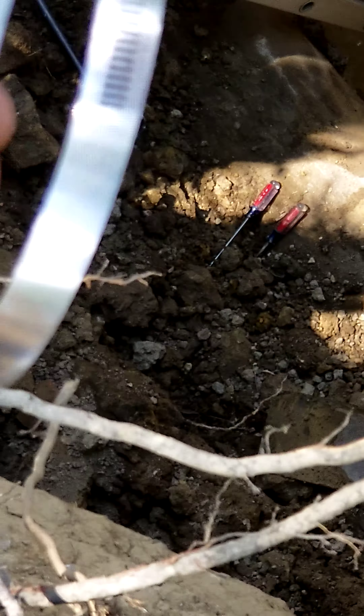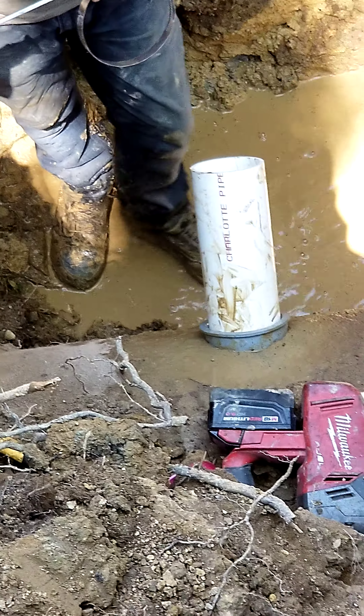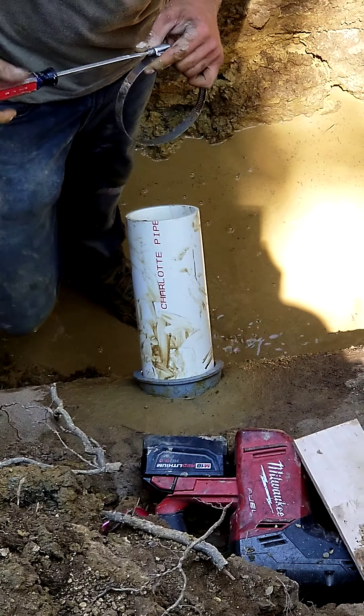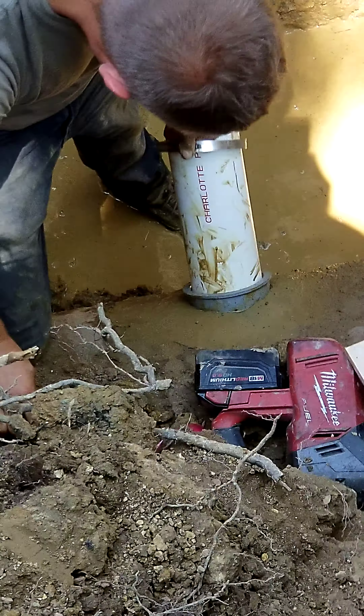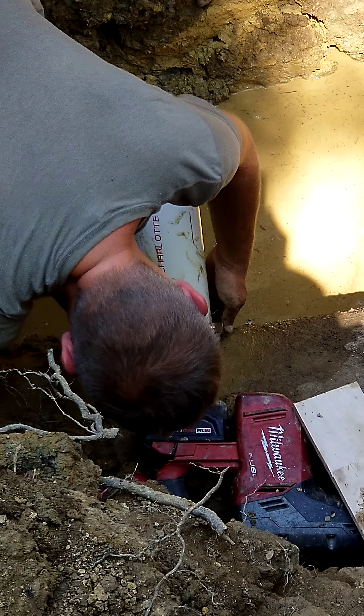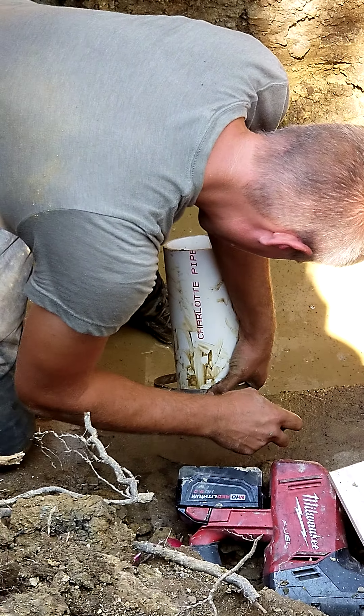We're gonna use this radiator clamp — I'm gonna throw it down to him. Watch how I do this — beautiful toss! I already gave him two screwdrivers because I was prepared. I always want to be prepared, have everything ready for your job. I'd like to give a shout out to the Charlotte Pipe Company for making beautiful PVC and ABS products — thank you, Charlotte. We'll put that on my video series and make sure Charlotte gets credit where credit's due.